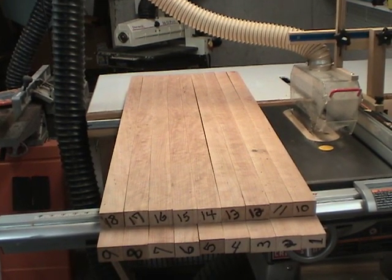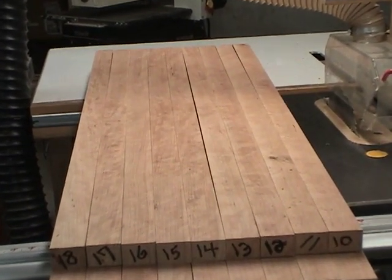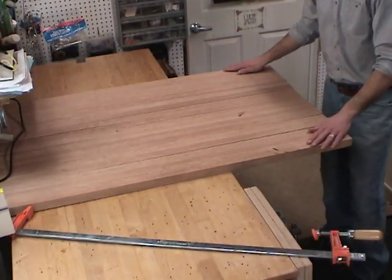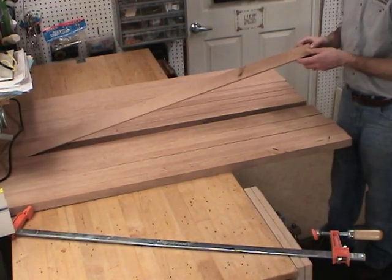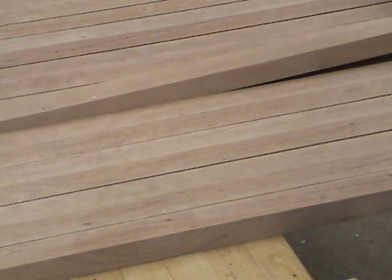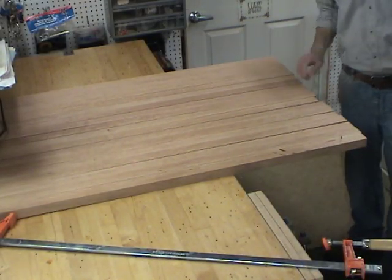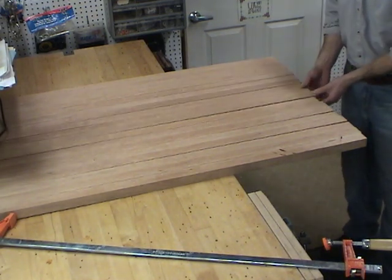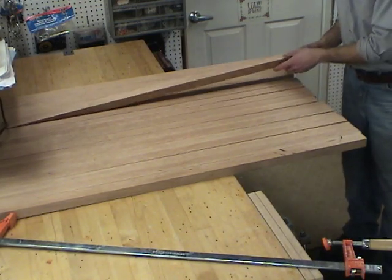Even in the rough-sawn state, I can start to see how this grain match is going to be very interesting on the top of the table and look great. So I've laid out all the boards, which gives me an opportunity to address any defects I don't want showing on the top. On this particular board, I can choose to put that knot face down. It's still in the same order that we cut them, but there's two sides to each board.